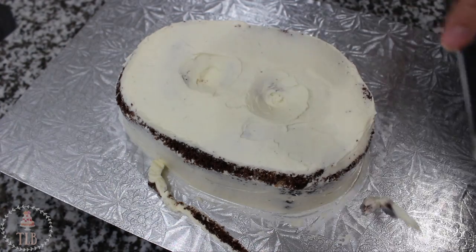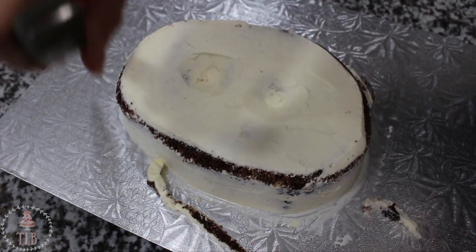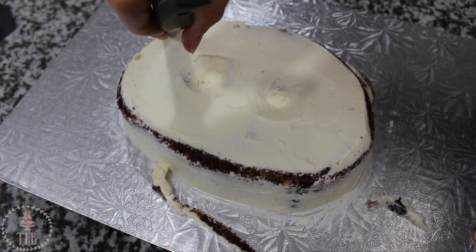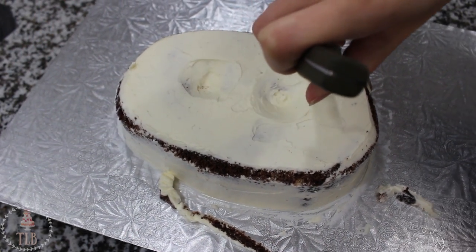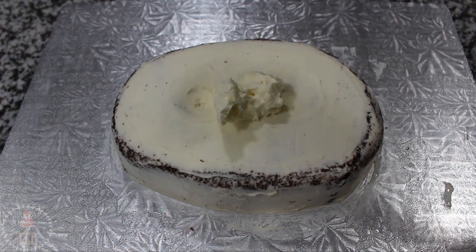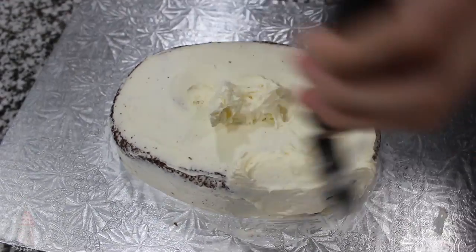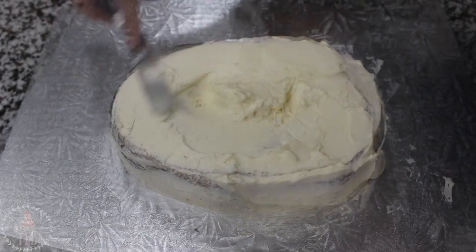I decided that I wanted the edges of the cake to be rounded — ideally you would do this step before the crumb coat, but I was actually watching the movie while I was making the cake so I wasn't paying attention. Once you go around with your knife, just pop on another little mini crumb coat and put the cake back in the fridge.